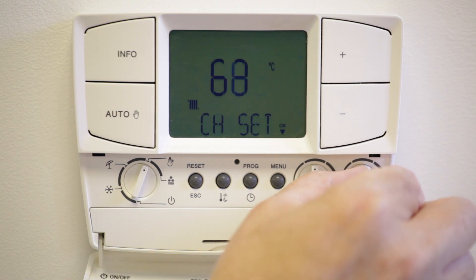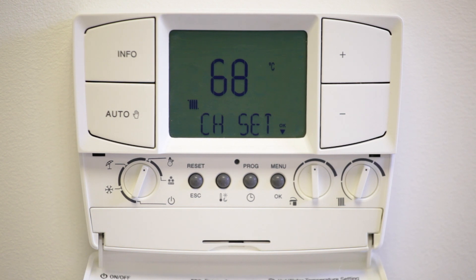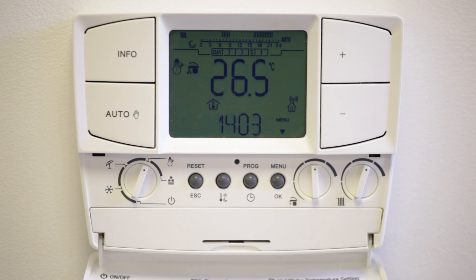The dial to the right of this is the central heating temperature. By adjusting this you are setting the flow temperature for the heating pipes which go to the radiators. The temperature is shown on the screen. If a weather compensation probe is fitted, this will display a scale of one to nine.